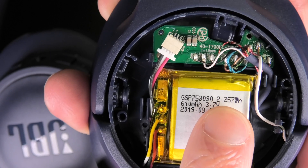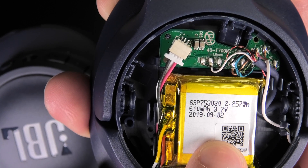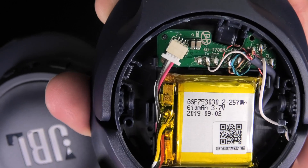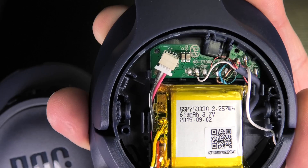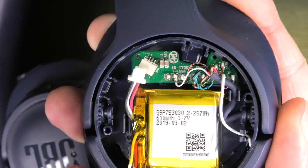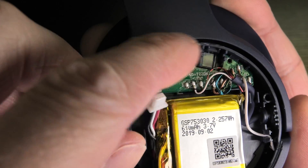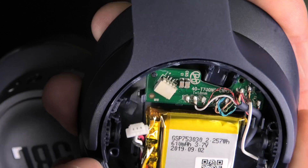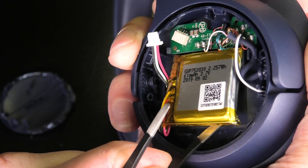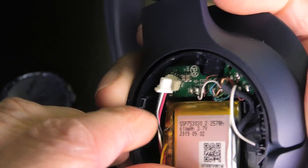Inside the left ear cup, you can see this is mostly just the battery — the battery that powers the entire headphones. It's connected to a little PCB with a connector, which is really neat. So if you want to replace the battery, it will be really easy: you don't have to do any soldering, you just unplug it and plug in a new battery. You can also see the wiring coming into this ear cup from the right side. Let's remove the battery — there's actually nothing else underneath.